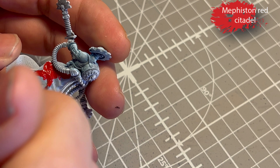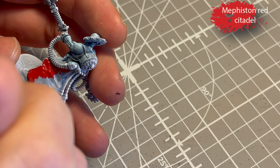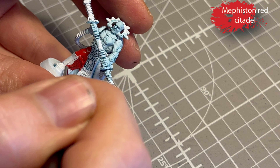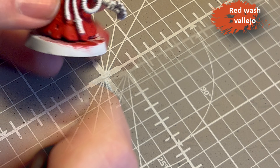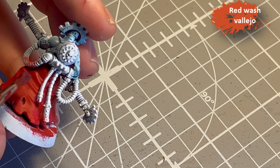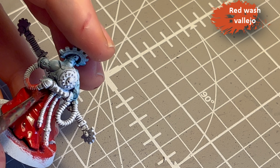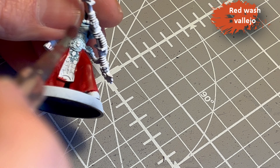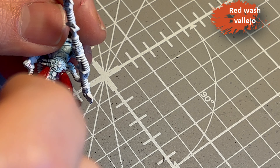For their clothes — the dress thing, not pants — Mephiston Red seemed like an obvious choice and I like to go for the obvious. Then I decided to try out a red wash from Vallejo. I also have a red tone from the Army Painter, but that goes on kind of glossy, and I hoped this red wash would be different.